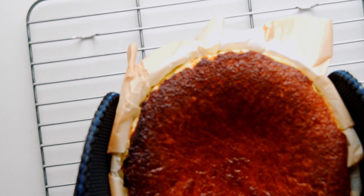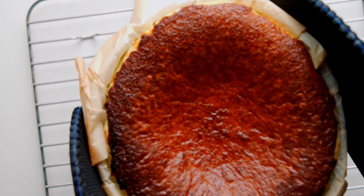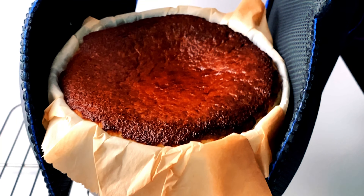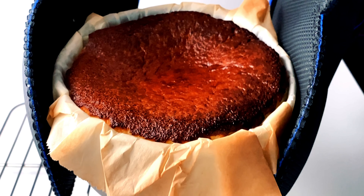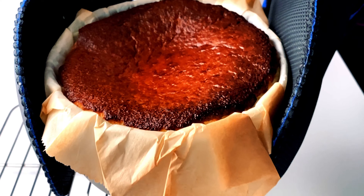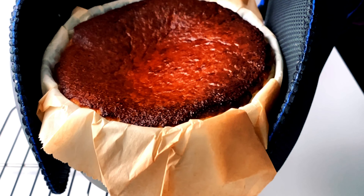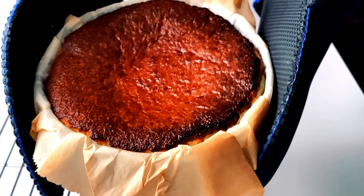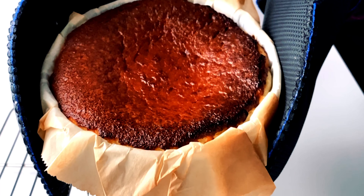This is what you want to see. If you were to slice this right now, it would run all over the place. But by chilling it in the fridge, the center is gonna firm up, giving you the satiny smooth texture of custard in the middle. If your cake isn't jiggling like this, or it's not getting enough color on top, bake it at a higher temperature for less time next time.